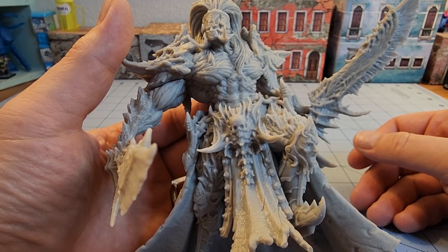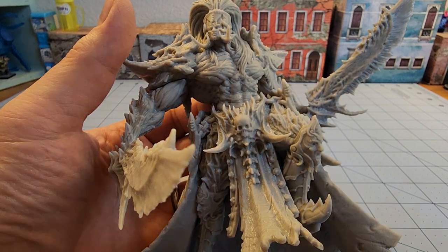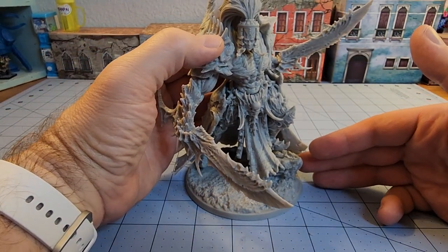Creature Caster does put out some pretty showstopper models in terms of overall detail, both their cast resin stuff as well as most of their offerings so far.